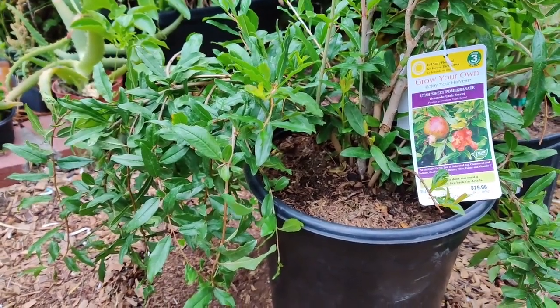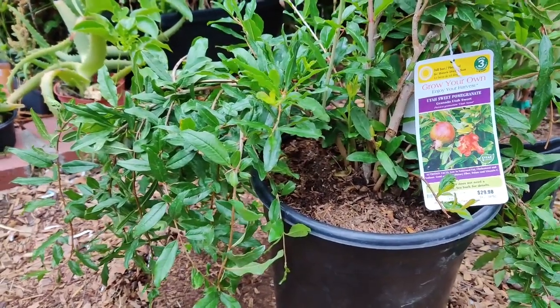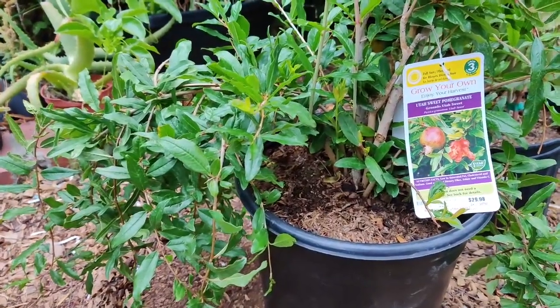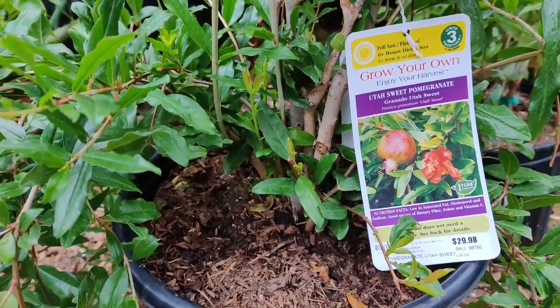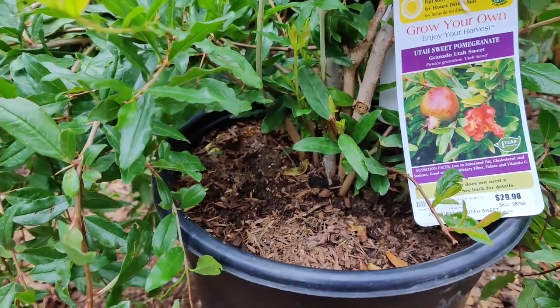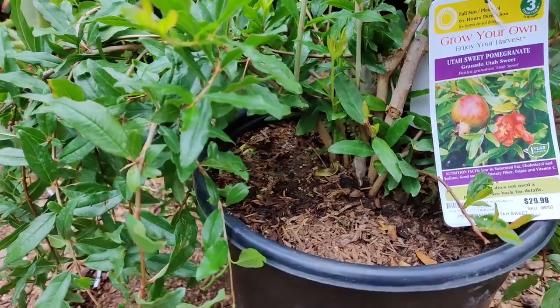After three years, just prune dead branches and open up the plant for air circulation. Look for aphids and use ladybugs to destroy the aphid population if aphids are present. When harvesting, the fruit should be about two to five inches round — tap the fruit and listen for a metallic sound to see if it is ready.